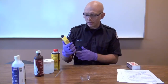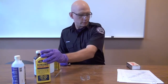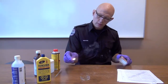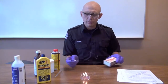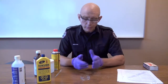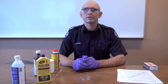Let's try ronsonol lighter fuel — a light petroleum distillate. Coming in from the side, and yes — it lit up long before the match got to the actual liquid. Burned out quickly. Smoke: not too much. Flame: yellow. Excellent information to have.